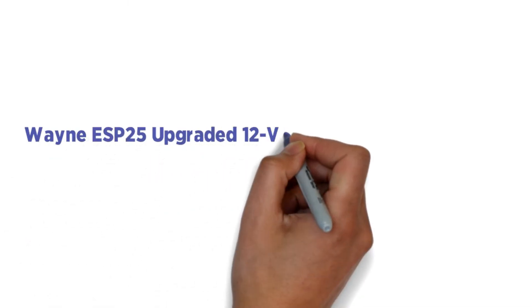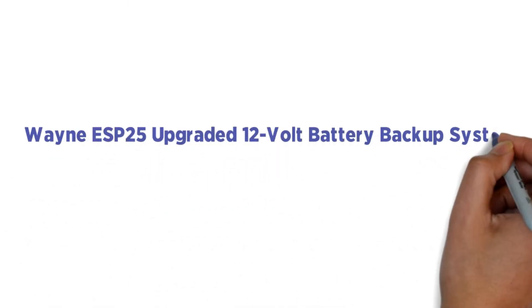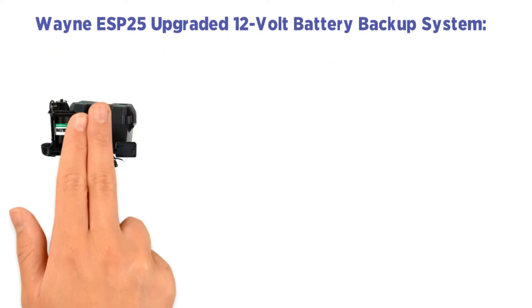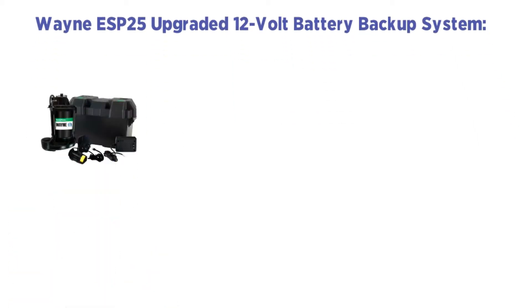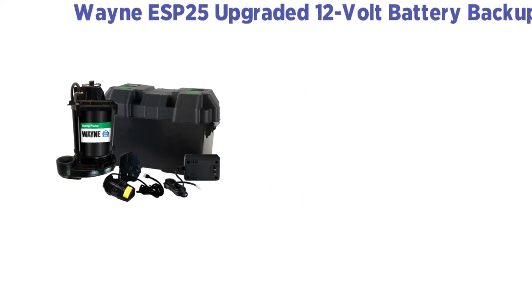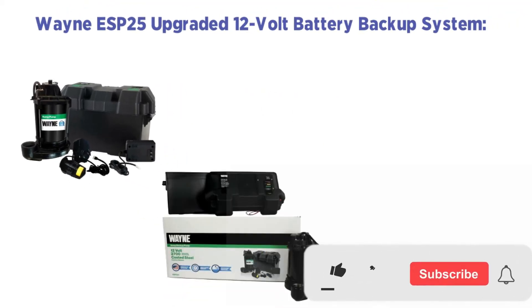Number 1: Wayne ESP25 Upgraded 12-Volt Battery Backup System. Wayne's battery backup sump pump is the most popular backup system. This pump is made with epoxy-coated steel and cast iron, ensuring that it lasts for the long haul while pumping 2,700 gallons per hour at 0 feet of head.